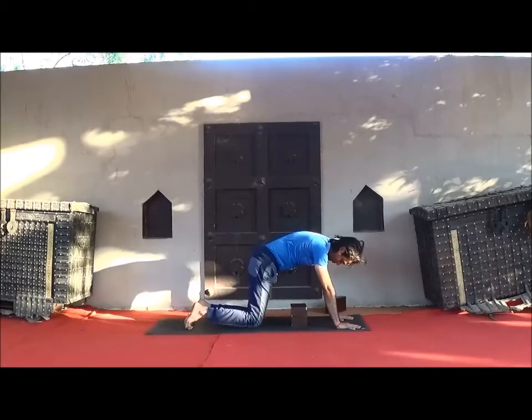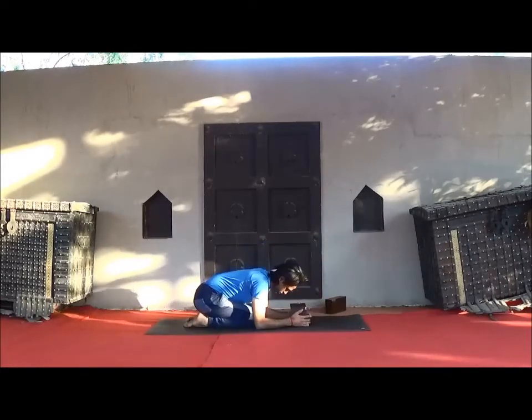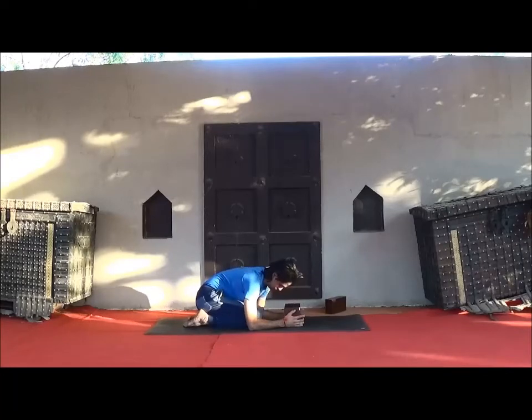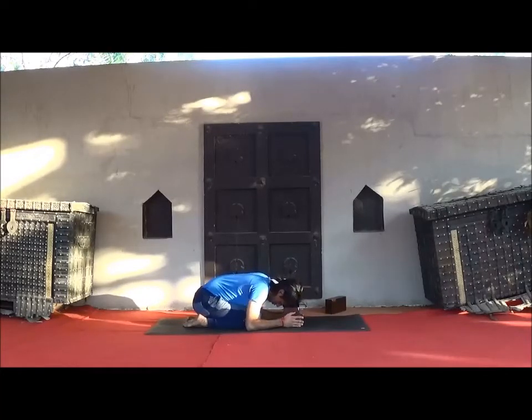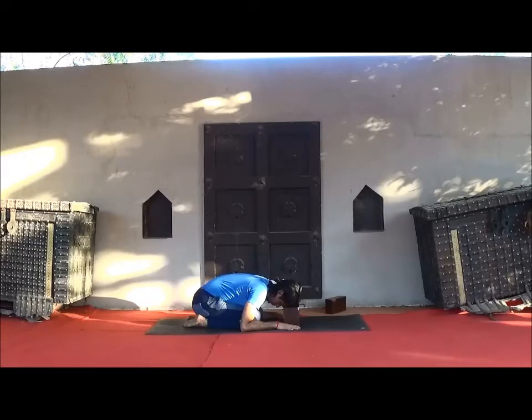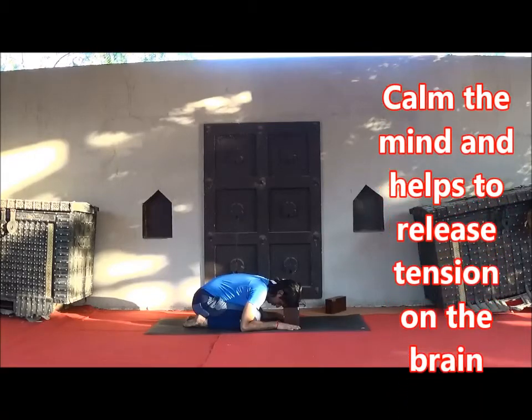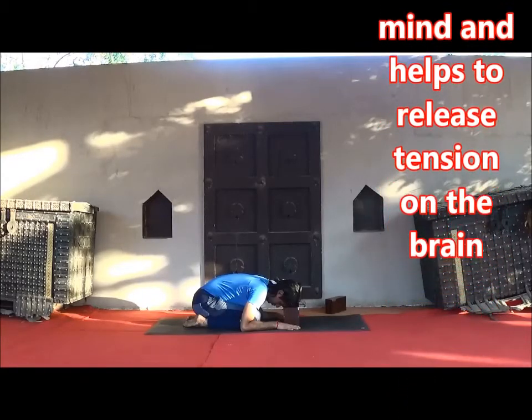Slowly bend your knee and sit in Balasana — your hips resting on the heels and forehead resting on the block, arms at the sides of your body. Close your eyes and stay one to two minutes here. Just observe your breath at the forehead and be relaxed.